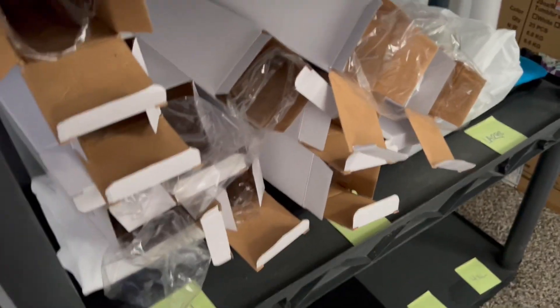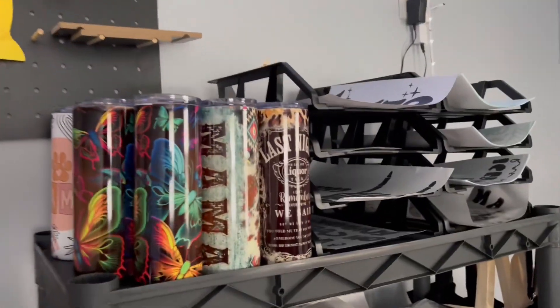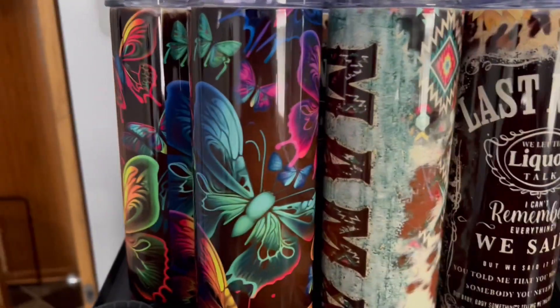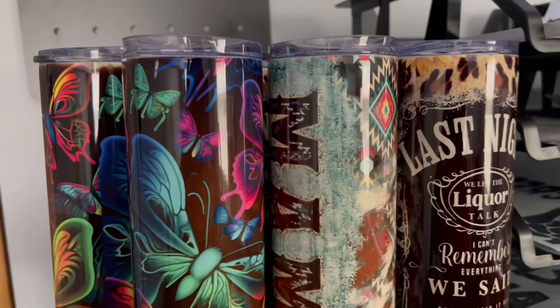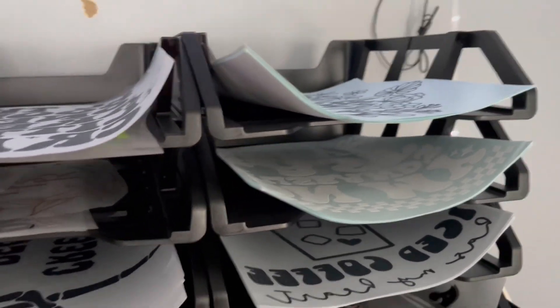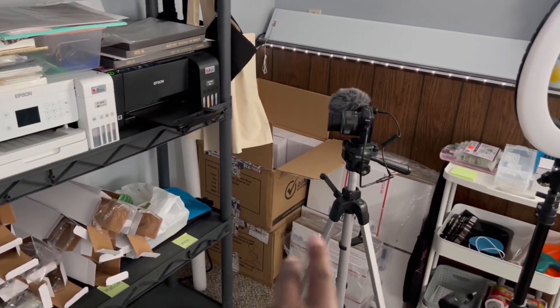Here are all the boxes the tumblers came in — they come with a little straw. I'm not going to throw these away because I want to use them for packaging when customers purchase. Next up I'm going to finish my tumblers, start some magnets and tote bags, and I also have an Etsy order for two tote bags. I need to get my signs together — we have about two more weeks left. I also need more transfers for my shirts and tote bags.